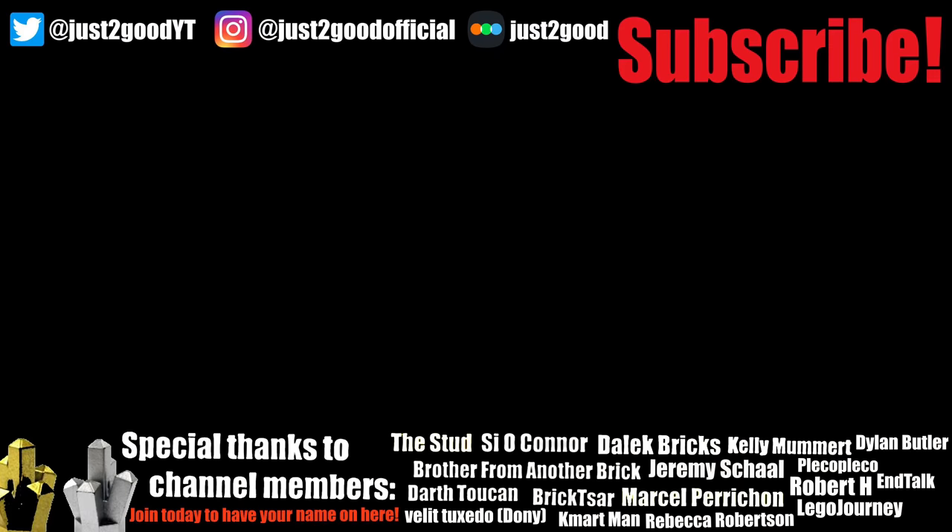Let me know which is your favorite out of the ones I opened today. Subscribe for more Lego Muppets content and new Lego content in general, and I'll see you guys later. Peace out.